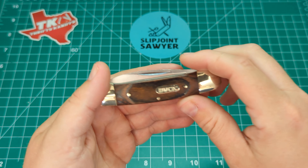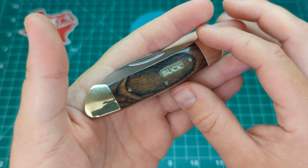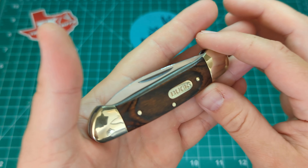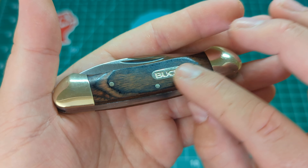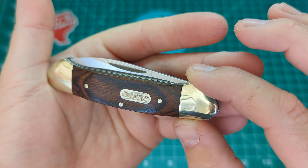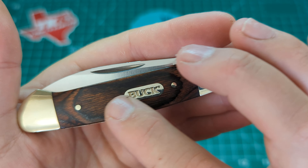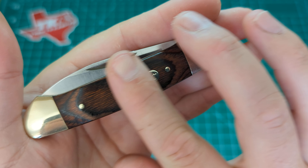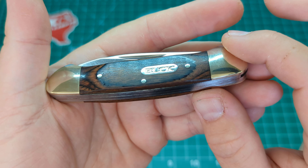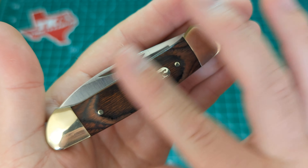So what we have is the Buck 389 Canoe. This one does get a fair bit of pocket time for me. You'll notice as I go around it you can see the scales are a bit scuffed up and things like that, but it doesn't affect the knife at all. So it comes in the classic sort of laminated wood, the sort of budget line from Buck. Nothing there at all to sort of question about — it's all sort of top notch.